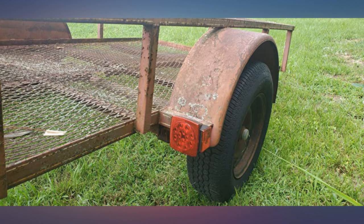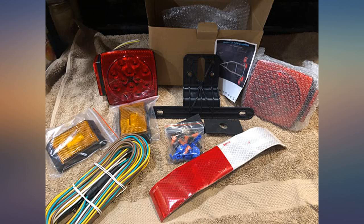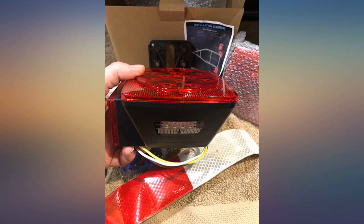We bought a used trailer for our business — this is exactly what we needed to get the lights working. We are replacing all the old lights with these much brighter LED lights. It even included the license plate holder, and the light for it is built into the left tail light. They work great, nice and bright.